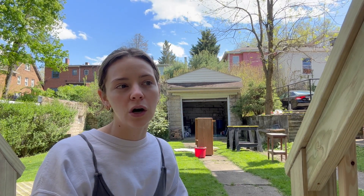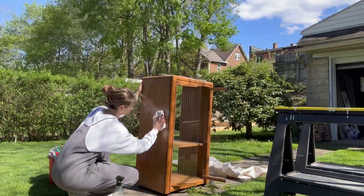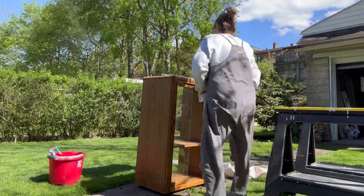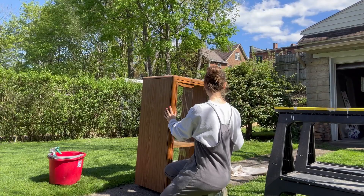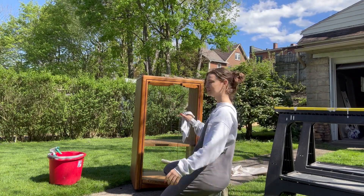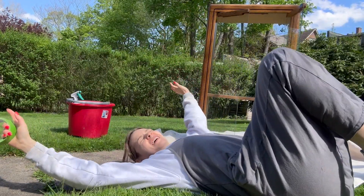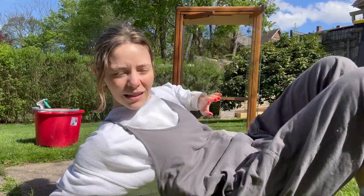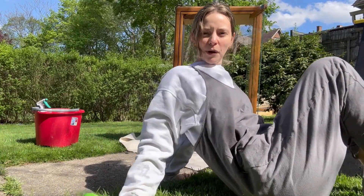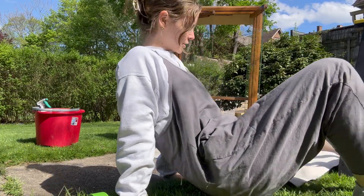I also need to tape off the doors a little bit because the doors are glass and I could not figure out for the life of me how to get them off. I love the sun — I'm going to tape off part of it to protect the doors. I'm getting paint because I'm a super messy painter.